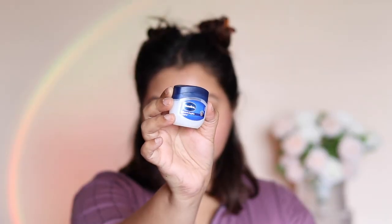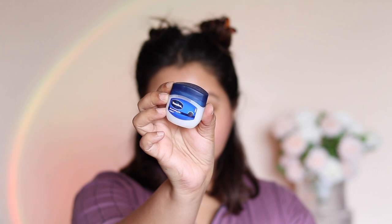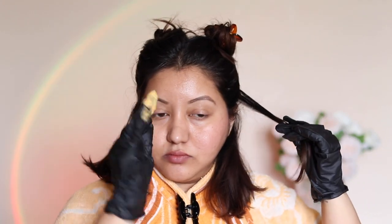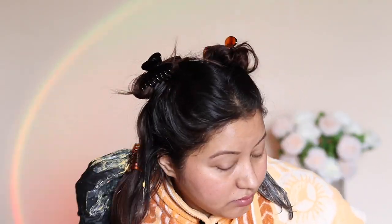One item I forgot to mention is Vaseline — apply it on your ears, forehead, and neck to prevent skin staining. I sectioned my hair into four parts — two on top and two at the bottom — and taking about an inch or two of hair at a time, I started coloring with my hands. I personally prefer using my hands rather than a brush. There are four types of developers: 10 volume, 20, 30, and 40. The higher the volume, the more the color develops, but higher volumes can damage your hair if not used correctly.